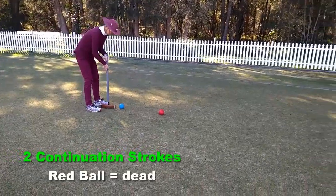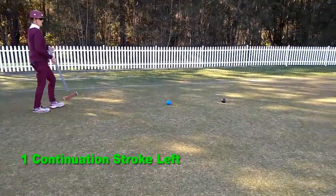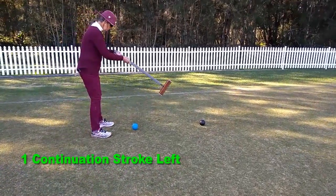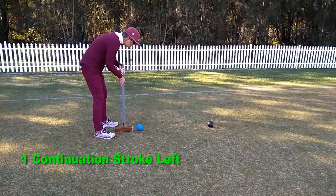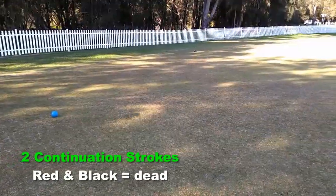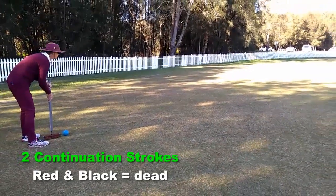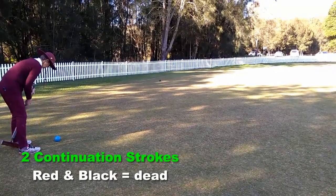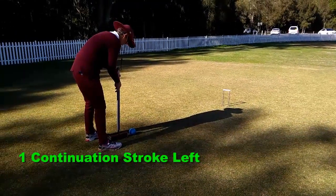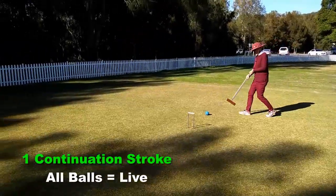Ruth now uses one stroke to move closer to the black ball, and then uses her last stroke to rocade the black ball, thus gaining two continuation strokes again. The black ball is now also considered dead. She uses one of her two strokes to position blue in front of hoop four, and she then runs hoop four, giving her one continuation stroke, plus all balls are again alive.